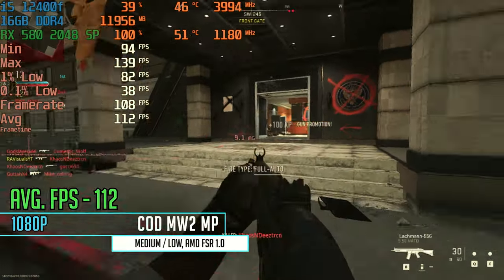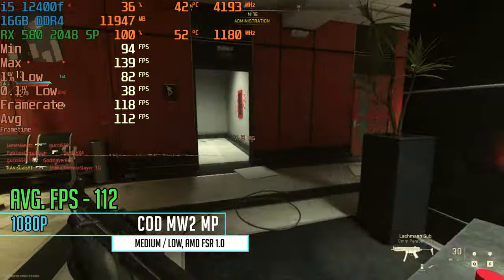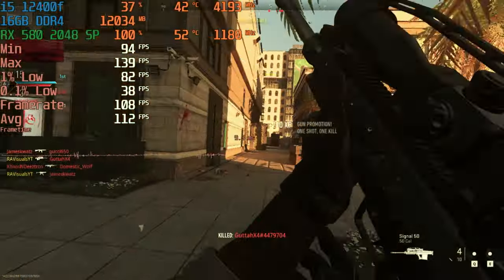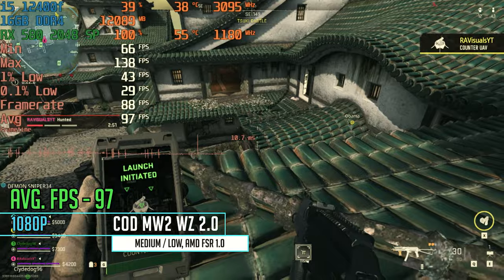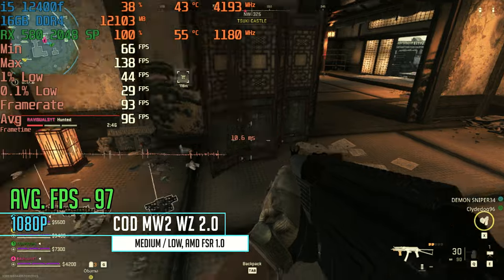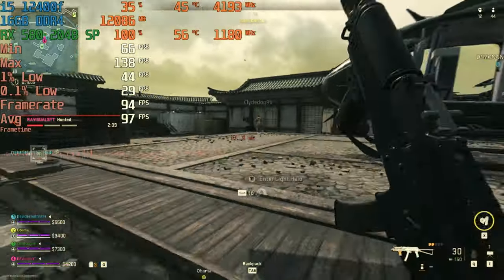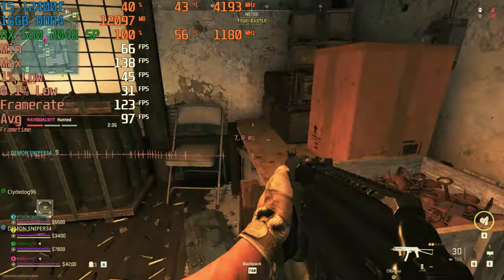Jumping into Call of Duty Modern Warfare 2 multiplayer at 1080p medium-low settings with AMD FSR 1.0, we are getting a steady 112 FPS — a pretty awesome gaming experience with no stutters. Then moving over to Warzone 2.0, we were just shy of 100 FPS at 97 with the same settings on the brand new map — still a pretty good number for a fairly new game.